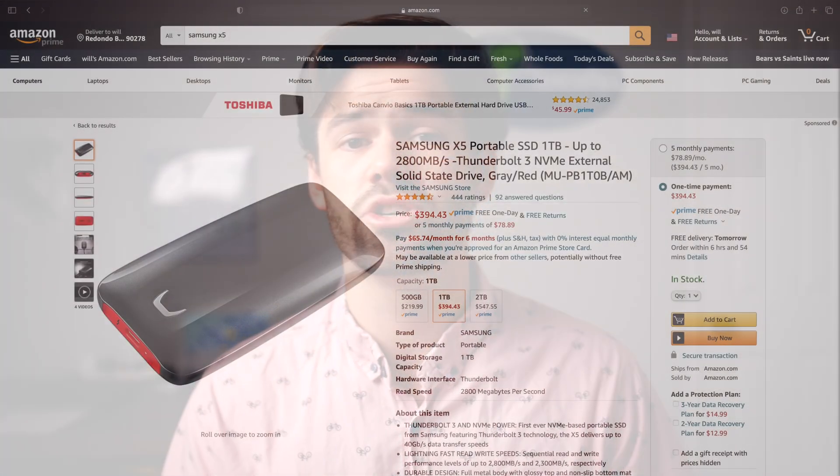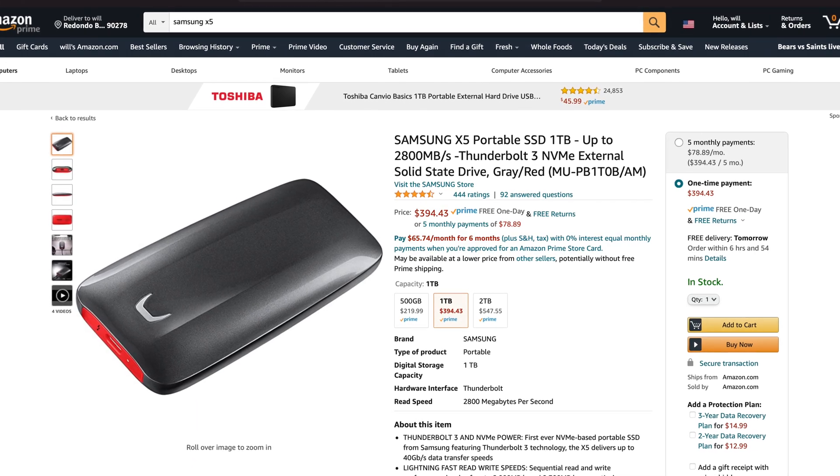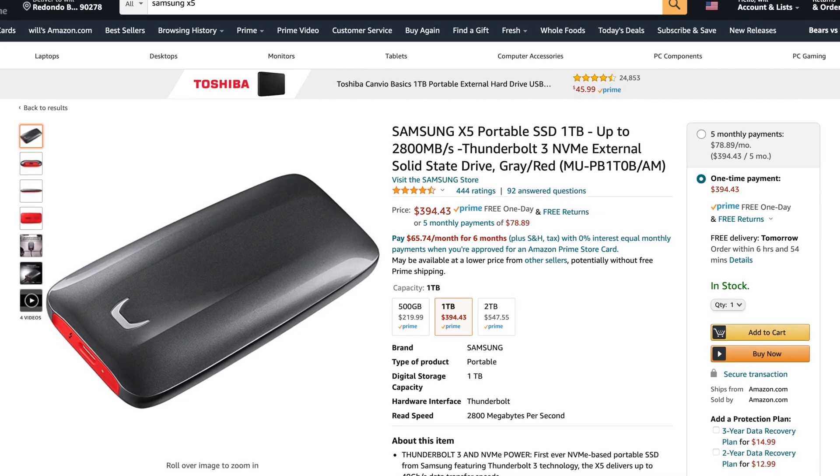It doesn't completely saturate the USB 3.2 Gen 2 connection, but it's pretty darn close and it's a very nice speed increase. It's most certainly not their fastest external SSD though — if you really want fast speeds you can upgrade to the Samsung X5, which is basically an NVMe drive with a Thunderbolt 3 connection giving you 2.8 gigabytes per second. Those are going to be considerably more expensive and not nearly as small a form factor as the T7 line.